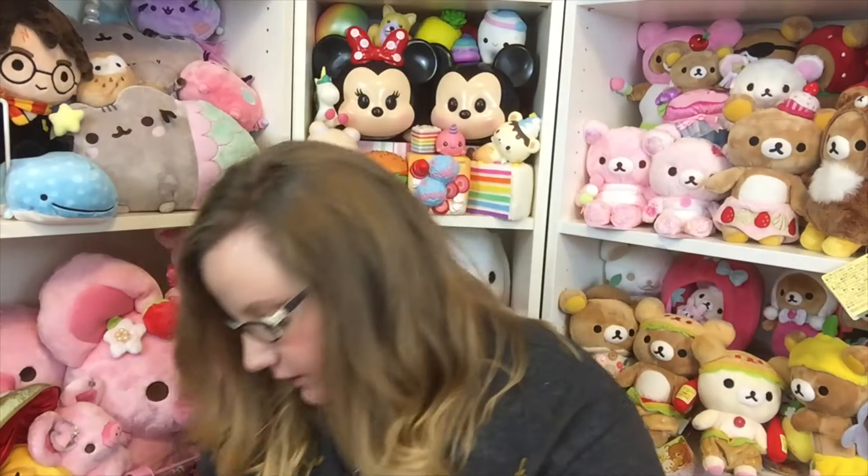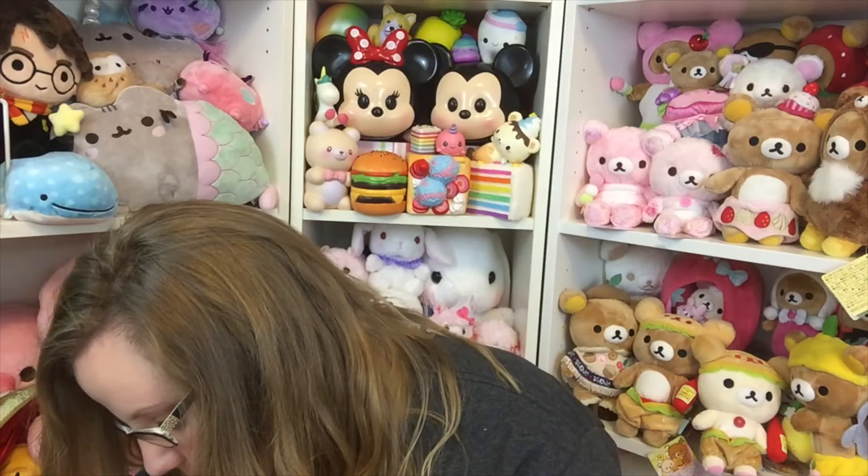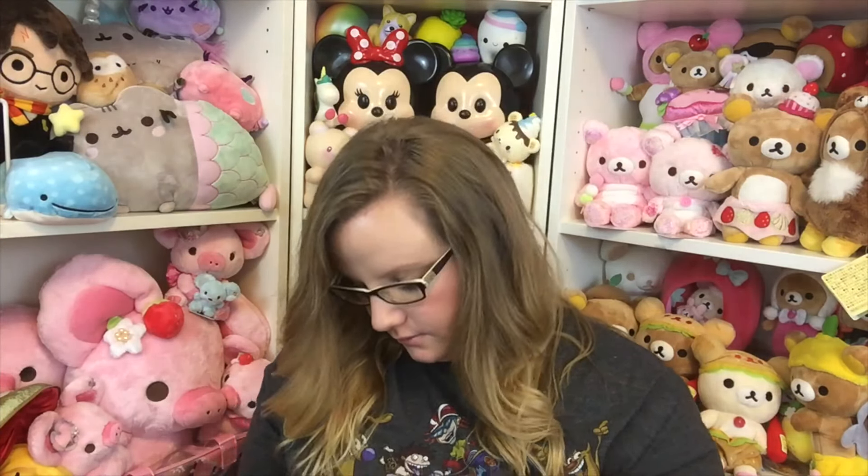The box can also turn inside out to make a little letter box, which is really cute. That's everything I got in my Sanrio loot crate. I'm really happy with all of the items, especially the Little Twin Stars items. I'll put the information down below in the description for where you can get this box and how much it is. Thank you guys so much for watching — I'll talk to you later, bye!